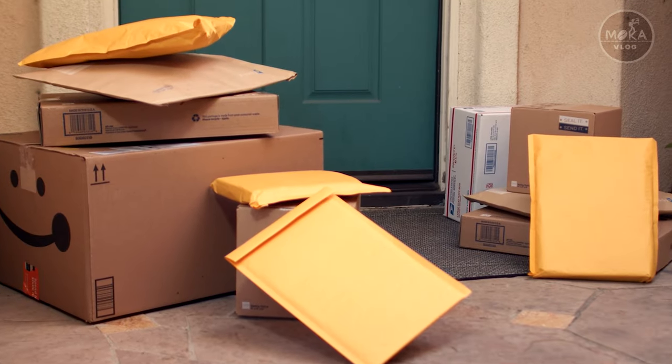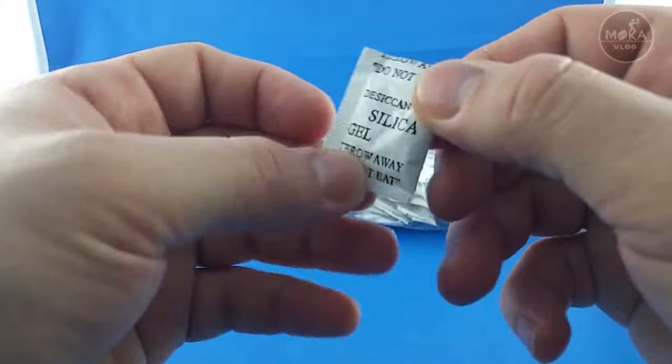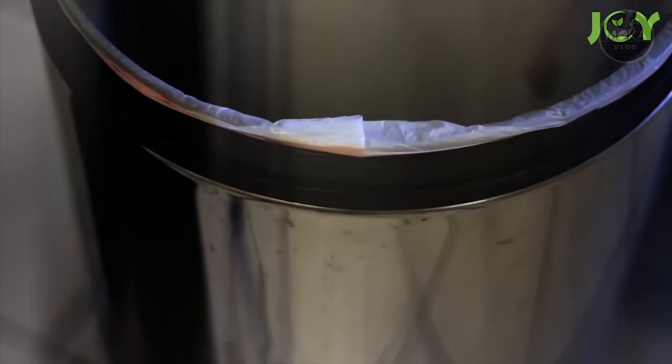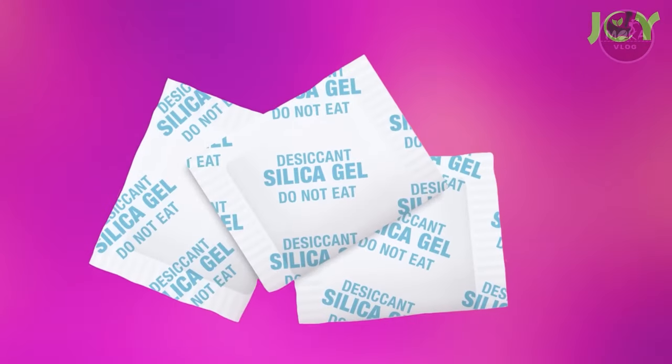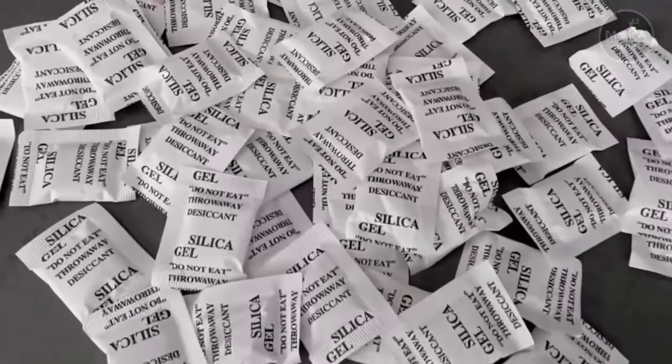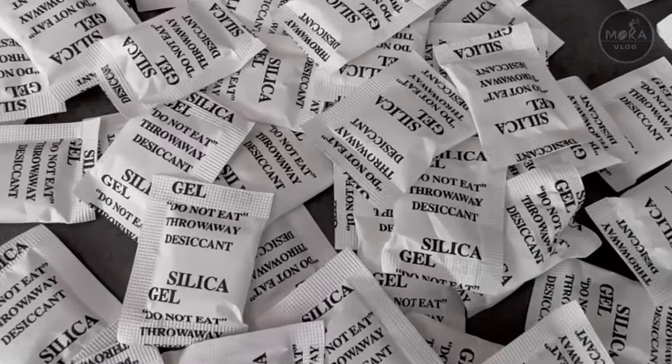If you open any other items in the box, you can see this package. You can see this in the fan. You can see this in the silica gel — but what you can do with silica gel, we will see in this video. This name is silica gel.